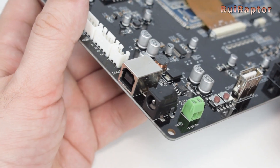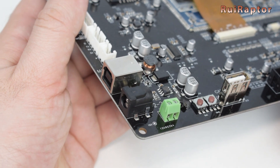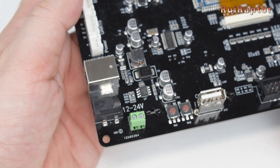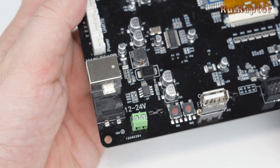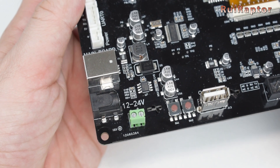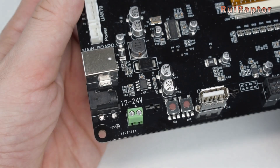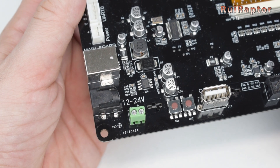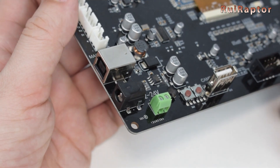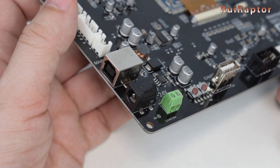Here at the corner, we have the input power connections. We can use the black connector if we decide to use a power brick to power the pad, or this green screw-type connector if we decide to use the printer's power supply. If you decide to use an external power supply, make sure it can provide between 12 to 24 volts and 3 amps.